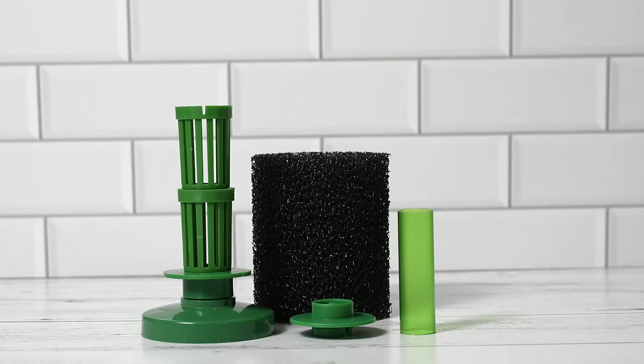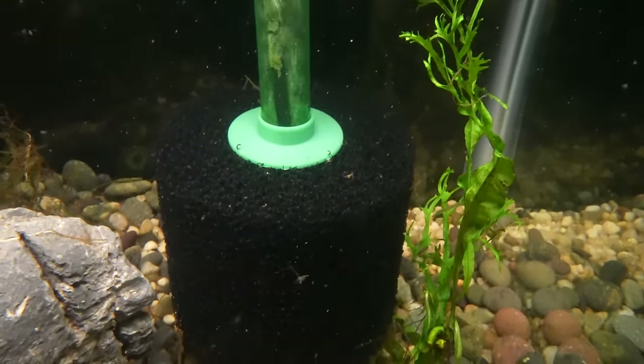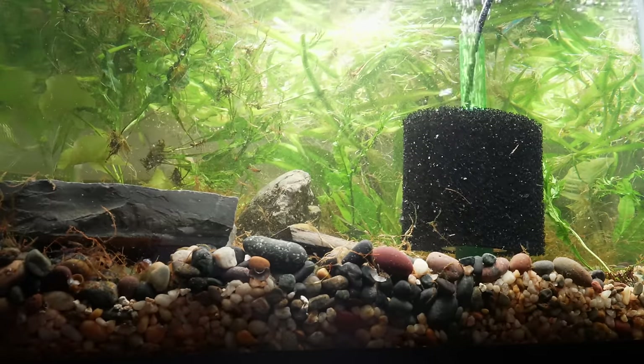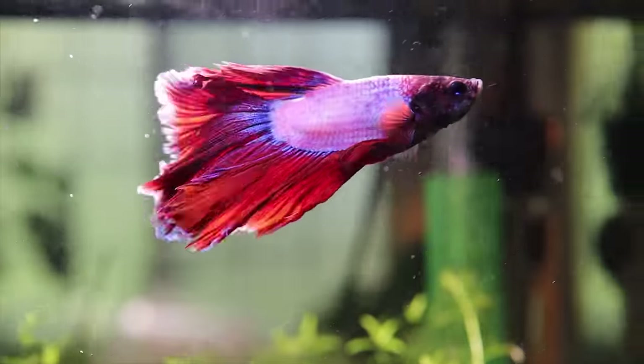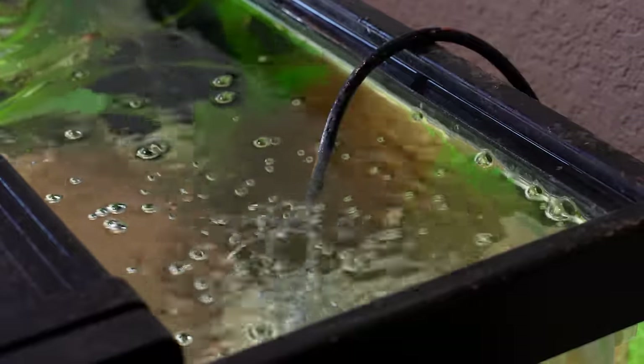Another great thing about sponge filters is there are no moving parts — no impeller, no motor — just a piece of plastic and sponge running some bubbles. There's really nothing that's going to break down or wear out over time; you can have sponge filters running for years and they're as good as the first day you bought them. If you want a gentle flow, all you need is a very inexpensive inline valve to turn the air down. This is important for a betta tank or fish sensitive to higher flow — you can customize the flow from turbulent to very gentle.